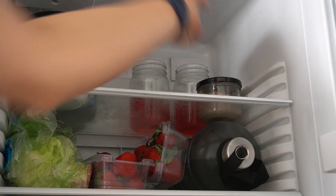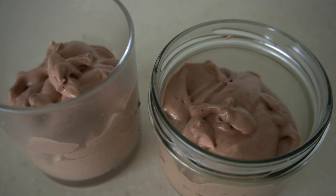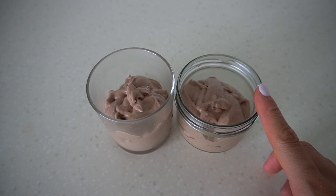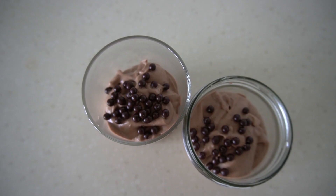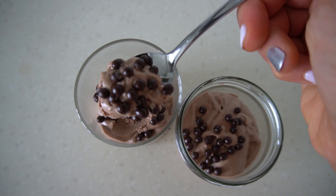Now it is time to put them in the fridge to set for a little bit. The mousse is nice and thickly set — you could eat these as they are, spray some whipped cream on, grate some chocolate on it, or top it with fresh berries. I actually have these delicious dark chocolate balls; we're just going to use a little sprinkle to top them with, and just like that they are ready.